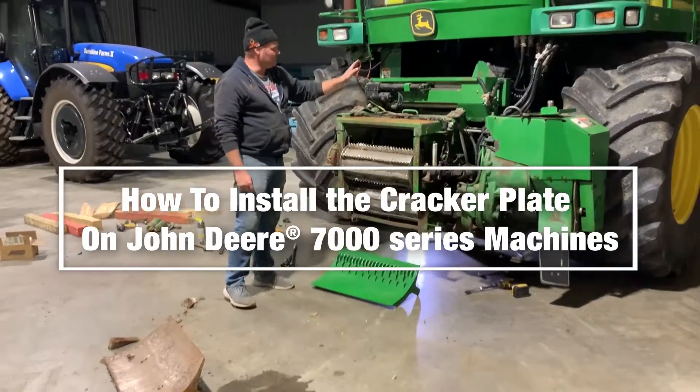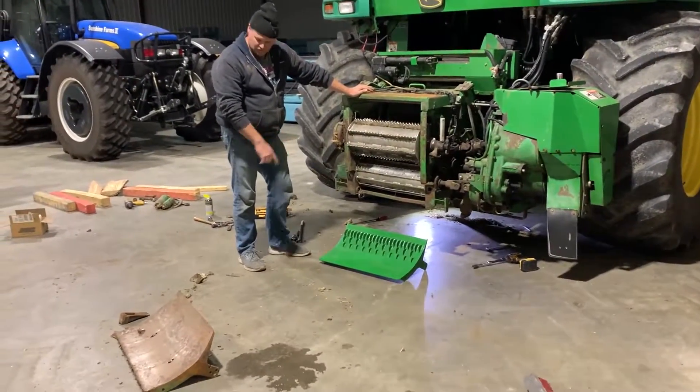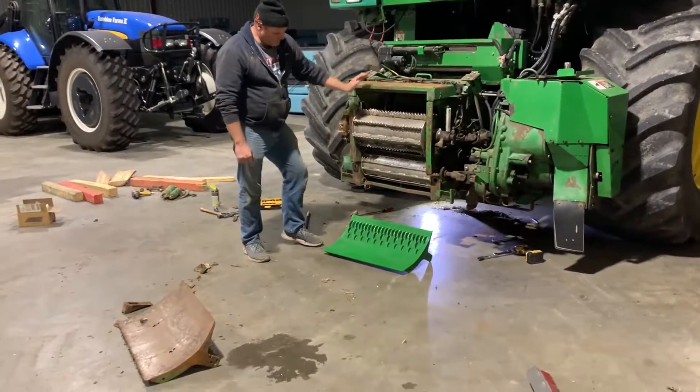We're going to install the cracker plate on the 7400 machine. It goes right where the spiral floor plate goes, so we just took that out and we're going to install the cracker plate.